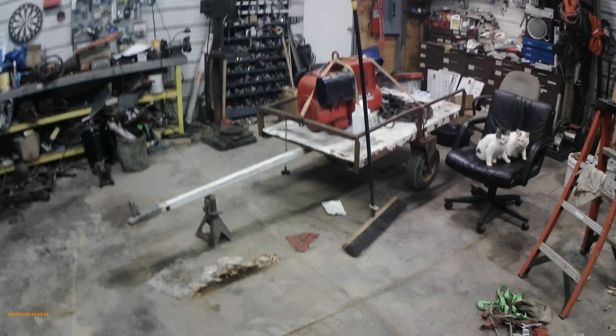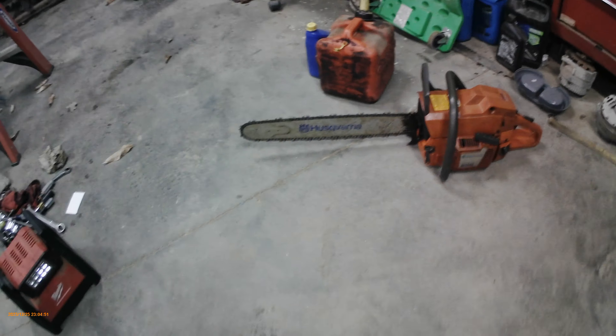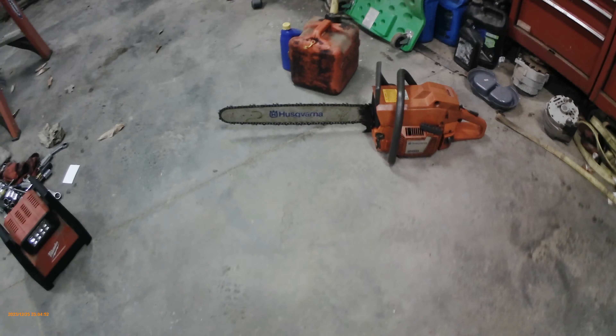I need to clean all my tools up. Like you see right here, I've got the fork level sitting right here. Got the welder in. I've got room over at my dad's shed to get that under.